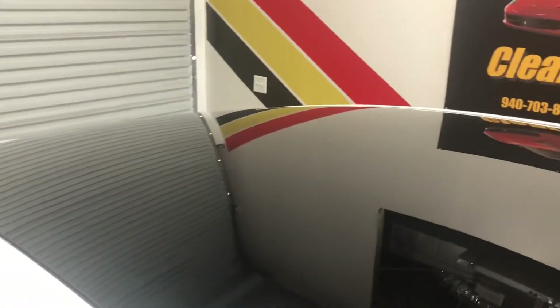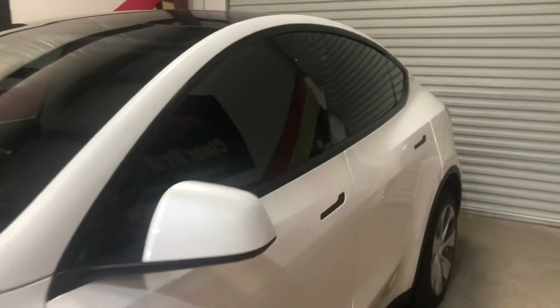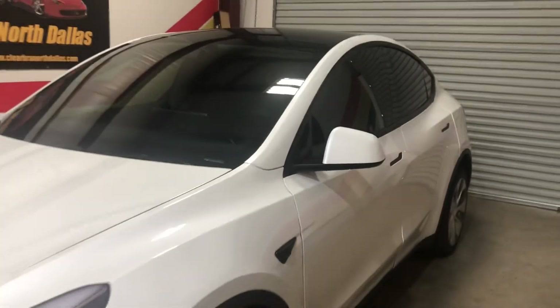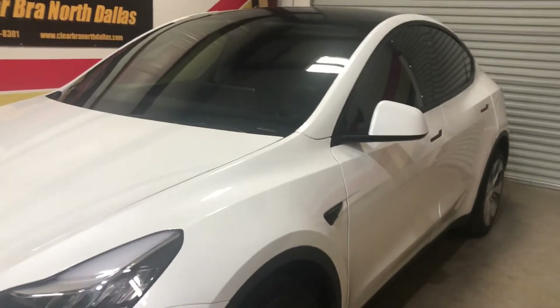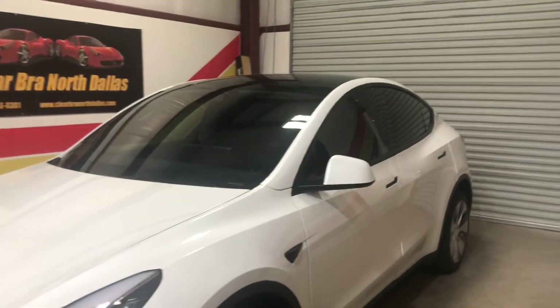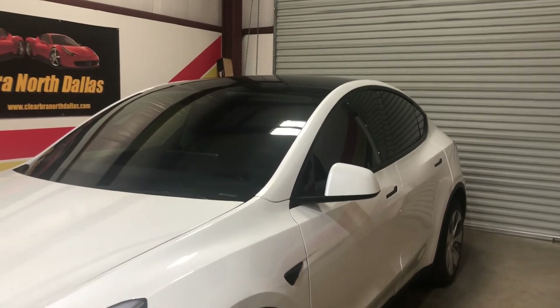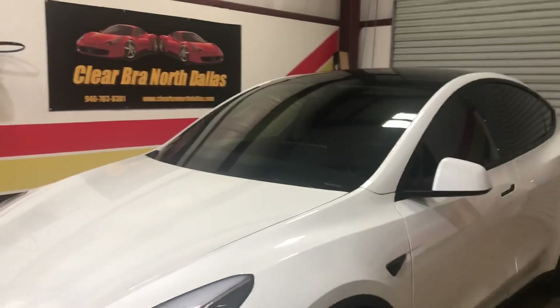You get back here to limo and a limo roof — not going to do us much good in here. I believe we did 80 on this one. So there it is, folks — a 2020 Model Y with the two best products on the market: Xpel Ultimate Plus paint protection film and the XR Plus windshield or window tint. Any questions? ClearBraNorthDallas.com — have a good day.